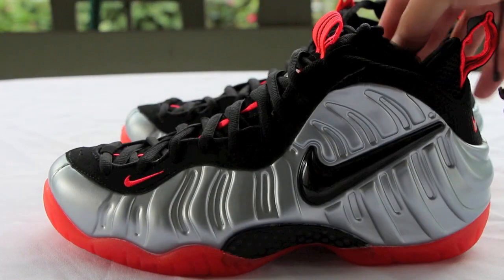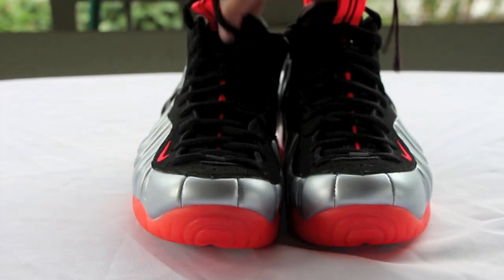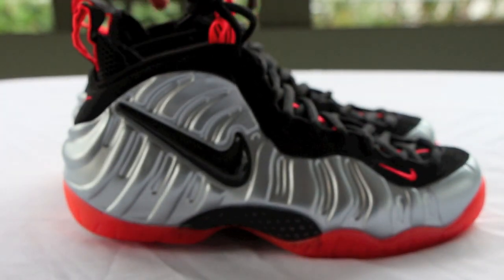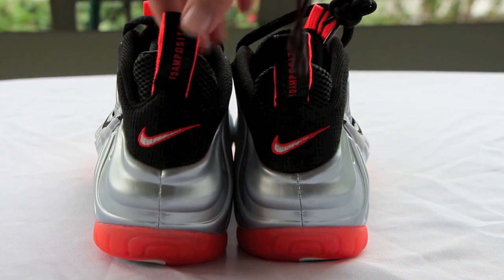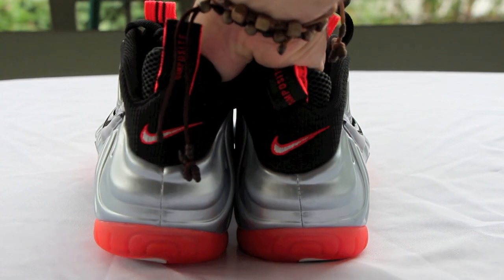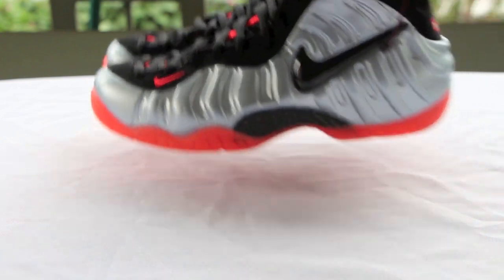Let me know what you guys think about them — whether worth the cop or not. Are you happy you got these? And are you happy with how the sneaker game is going right now, with everybody getting robbed and shot in the sneaker line? Nobody can do the line normally anymore. I don't know what's going on right now — let me know what you think about that, guys.